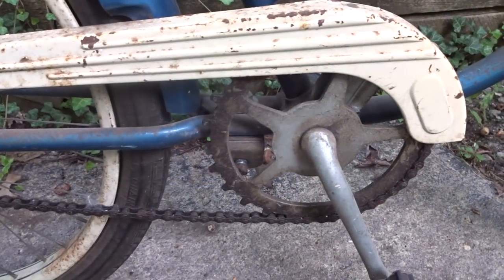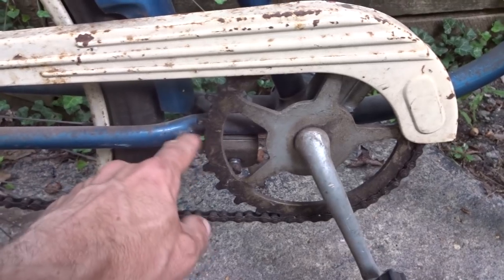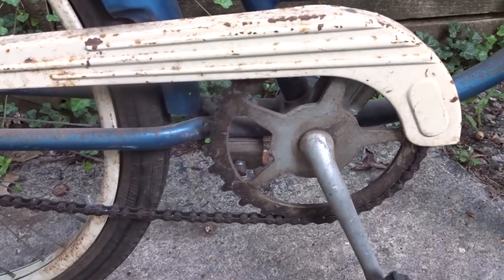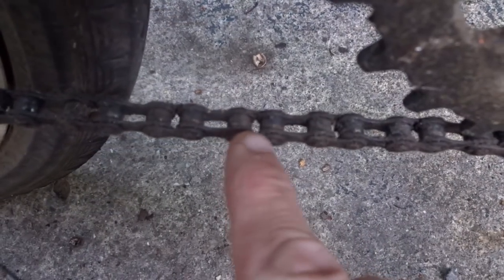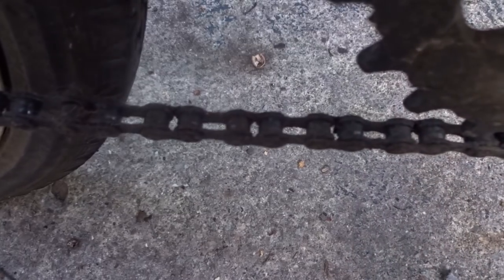Now what interested me was it was a skip tooth. You see these big gaps between the teeth on the chainring. They're also on the rear cog as well. These bikes also have special chains with short and long links that mesh in with the skip tooth chainrings and cogs.